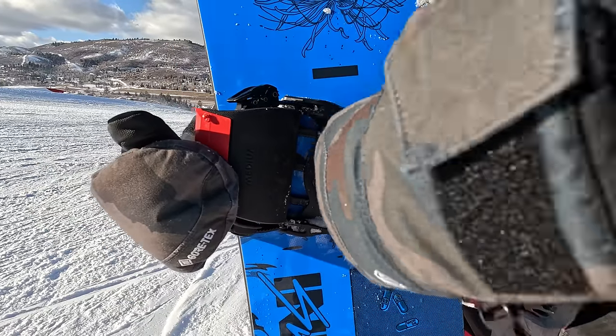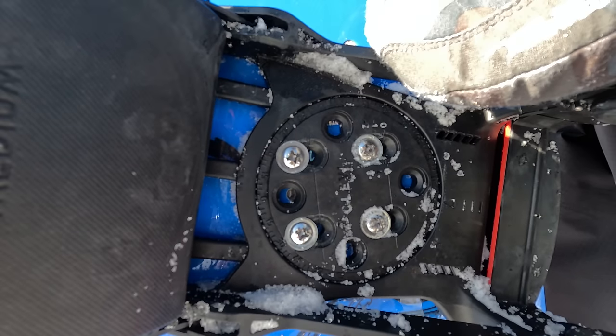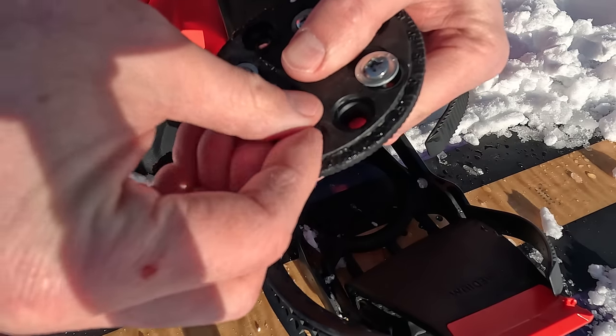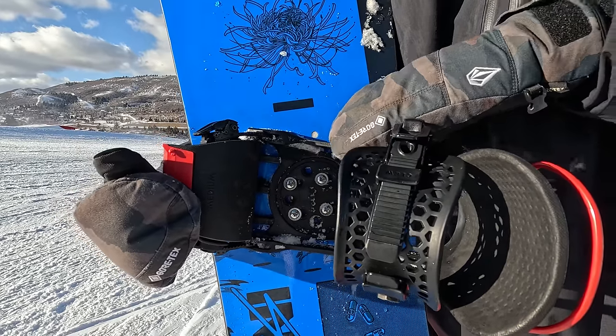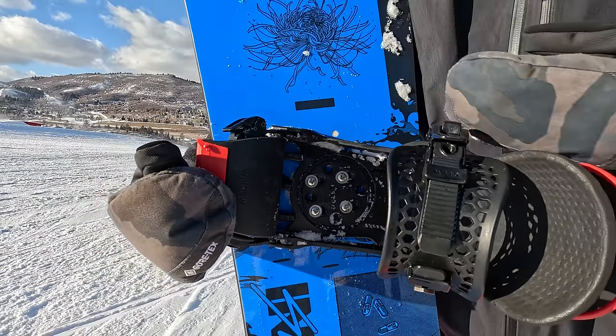Another highlight of the Clues is the disc setup. They have the traditional four-hole screw system with lots of options — obviously all the degrees of rotation, but you can also angle your binding more towards your heels or more towards your toes. Right now I've got mine set so the binding is slightly back towards my heels to center myself on the board.